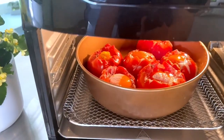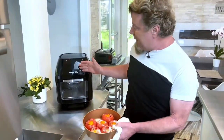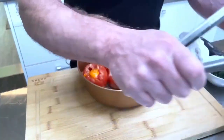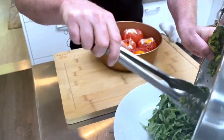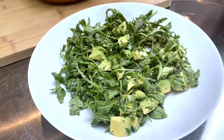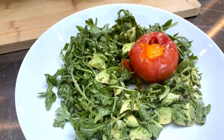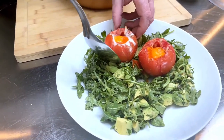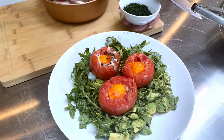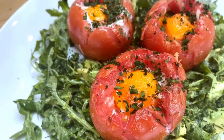We have our California brunch tomatoes — I just took them out of the Power XL Air Fryer Pro. Look how pretty they look! I want to get a little serving dish and spread our arugula and avocado salad out, then pop the tomatoes on top and finish it up with a little cilantro. Remember, there's turkey, cheese, and egg inside underneath. I'll make a platter of three — typically I'll serve people one to two depending on what you're having it for, whether it's brunch or an appetizer.